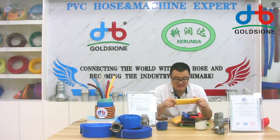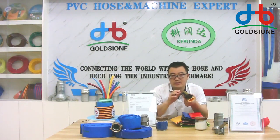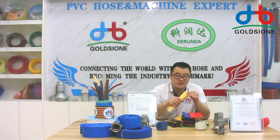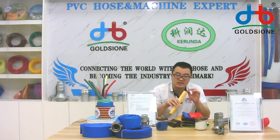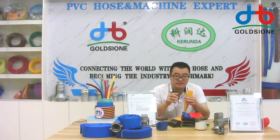We own 24 production lines, and because we are working with different pressure requirements about the size — for example, normally the 2 inch is 50 millimeter in China, but maybe you want 52 millimeter diameter. Some companies cannot provide that for you, but our company can.